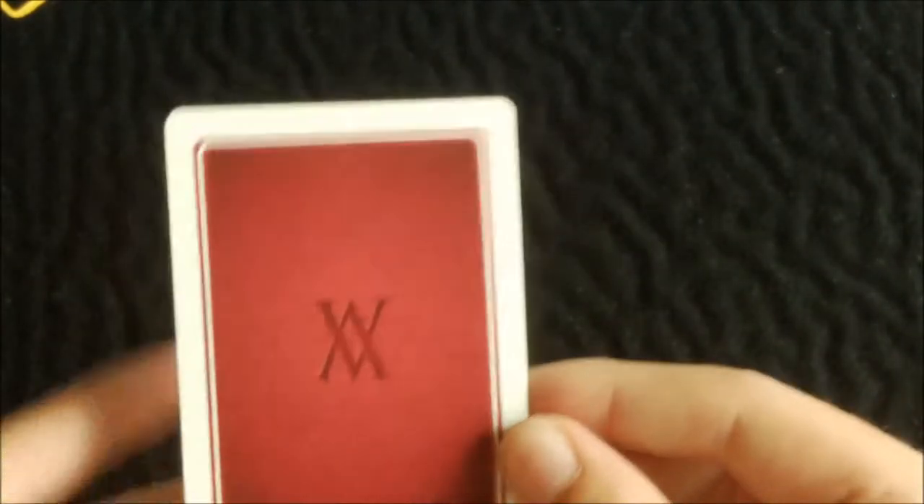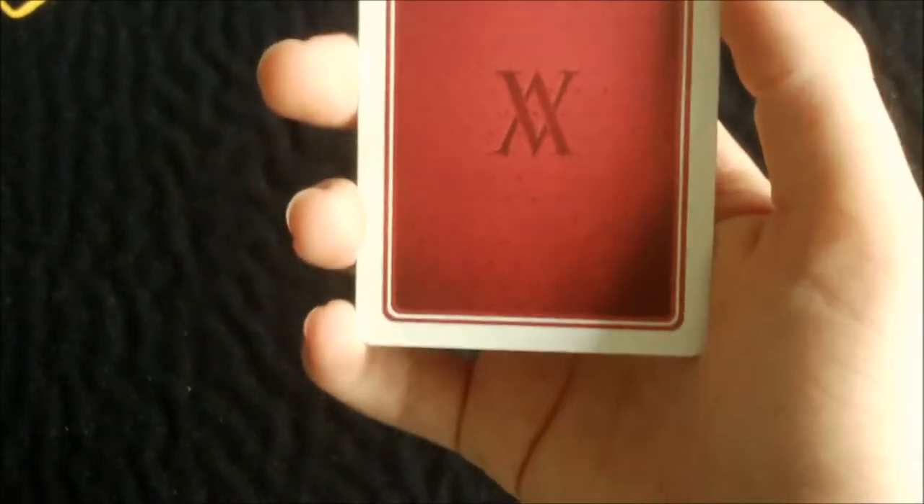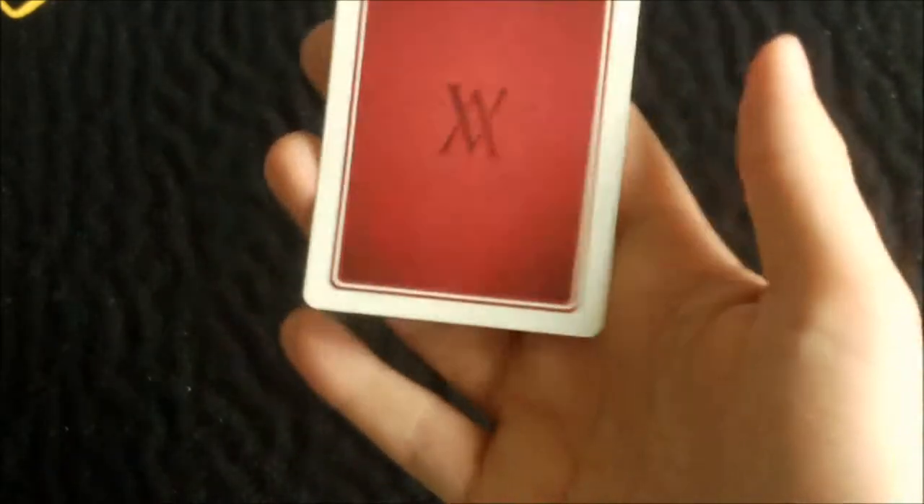So let's get into the actual back design of this deck. Here it is — not quite the same as the box. It's got white borders and it's very nice. It basically looks like leather, like a leather wallet. There's a nice deep red and in the centre it's got the Verve logo. Pretty nice — not too complex, but very nice.